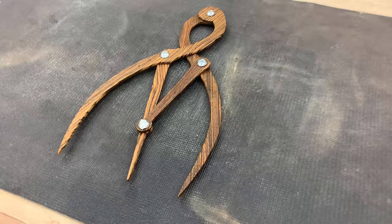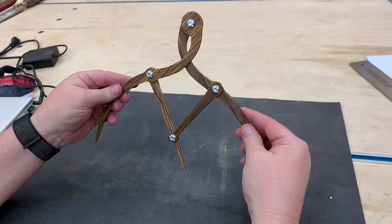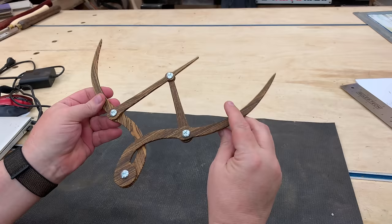And there you have it — that sort of completes our project. It's a really simple project, it's a fun thing to build, and it's a cool thing to have around your shop. If you're laying out a project on paper or even on the wood itself, it's nice to have a set of these calipers at hand. You can actually make these any size you want from big to small — this is just a small size on a regular sheet of 8.5 by 11 paper, but you can scale this up as big as you want and have fun with them. Thanks very much for watching.